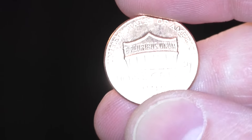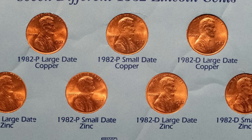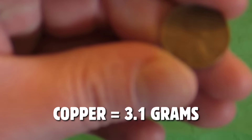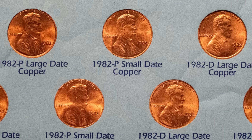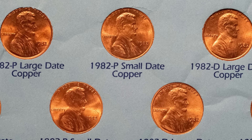In 1982, it is the transitional year where the U.S. Mint went from producing Lincoln pennies with mostly copper to mostly zinc. Copper pennies are going to weigh 3.1 grams — just put your coins on a scale, available at the link below. A mostly zinc penny will weigh 2.5 grams; a mostly copper penny weighs 3.1 grams. In 1982 there are about seven different pennies: large date, small date, zinc, copper — a lot of different varieties of the 1982.